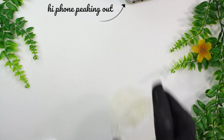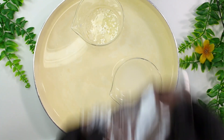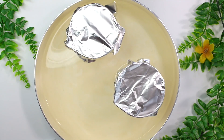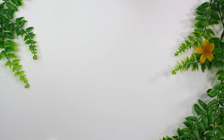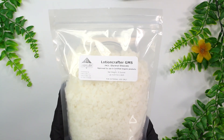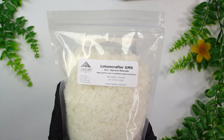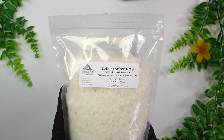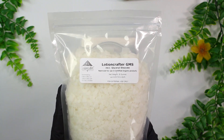Now we're going to add both beakers into a water bath. Fill up a pan with about an inch of water, cover both beakers with aluminum foil, then heat both phases up to 50 degrees Celsius or 158 degrees Fahrenheit and hold around that temperature for about 20 minutes. Also, I've noticed glycerol stearate takes forever to melt — you'll probably need to leave it over the heat for way longer than 20 minutes, and periodically mixing it really helps get it to melt.